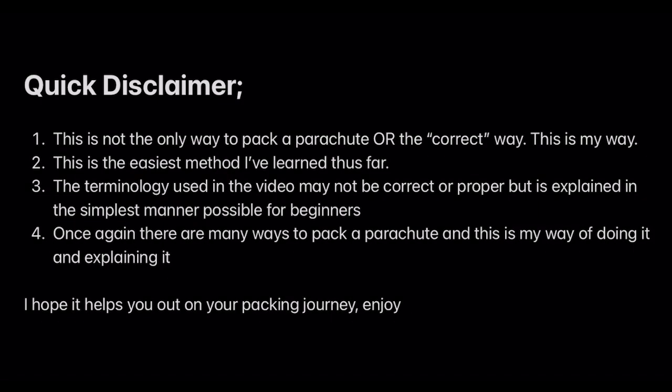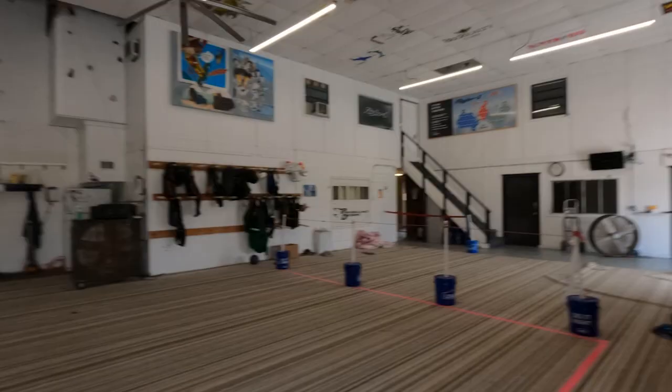Quick disclaimer: this is not the only way to pack a parachute, or the correct way. This is my way — the easiest method I've learned thus far. The terminology used in this video may not be correct or proper, but is explained in the simplest manner possible for beginners. There are many ways to pack a parachute and this is my way of doing it and explaining it. I hope it helps you on your packing journey.